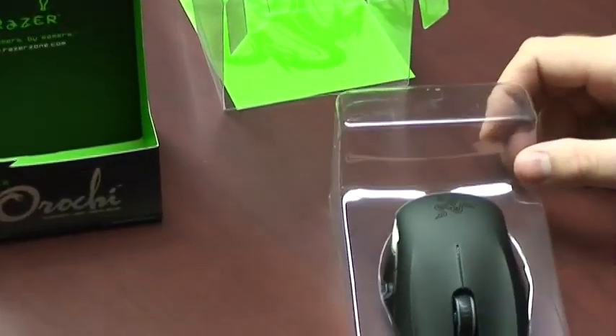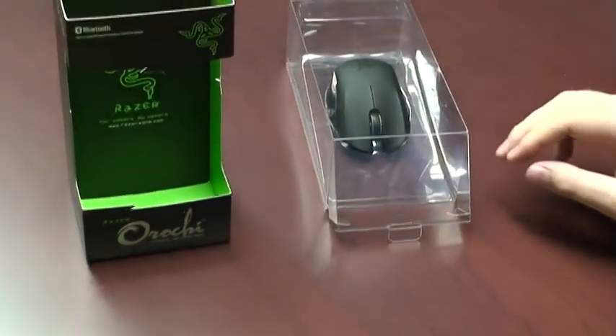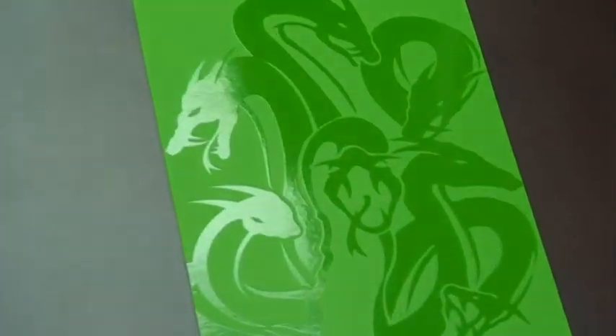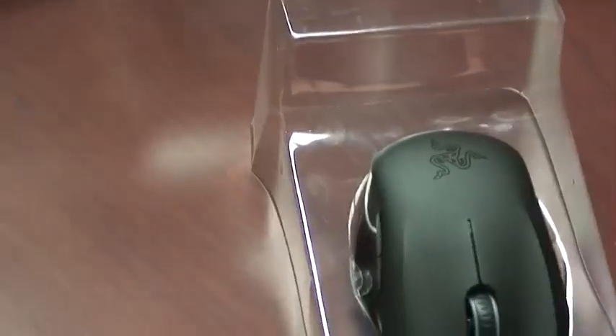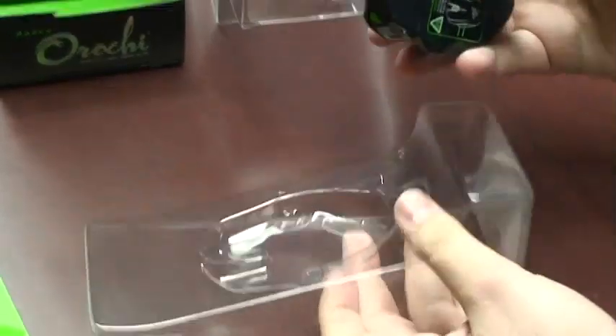You'll find the back is actually a picture of the mythological eight-headed serpent that the mouse was named after. You'll also find a Japanese haiku that tells a little bit more about the serpent. So what you want to do is pull out the plastic housing here and pop the mouse out.